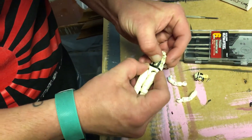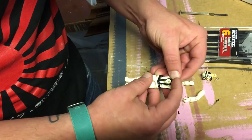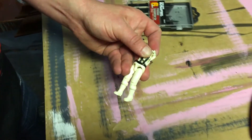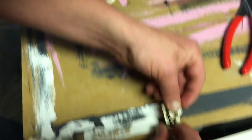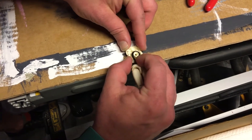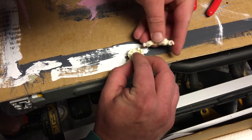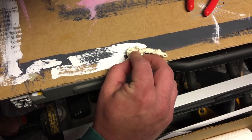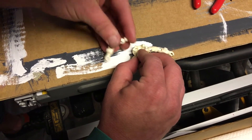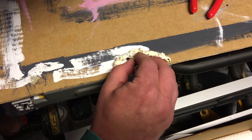Carefully pull it in so it sits like this, then take the back piece, kind of pull it — there's going to be a lot of tension here so you have to hold it in place. Put it at the edge like this, then take the arms and slot them into where they go so they just rest there.